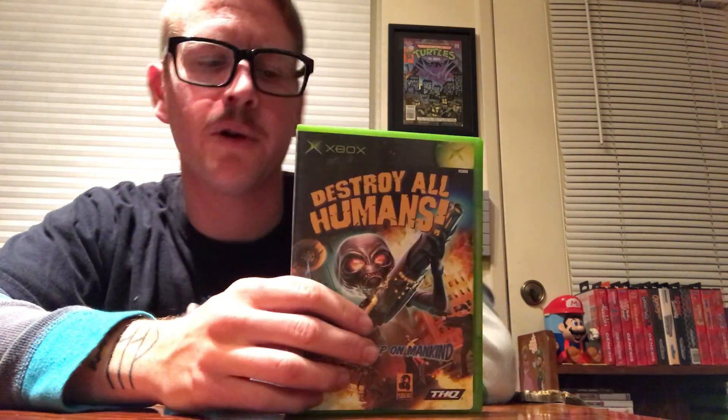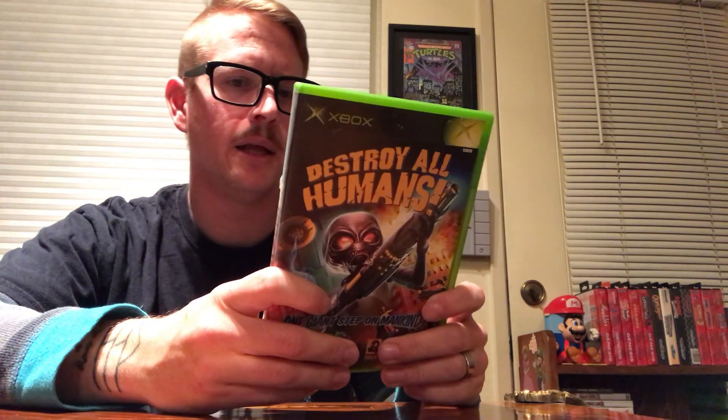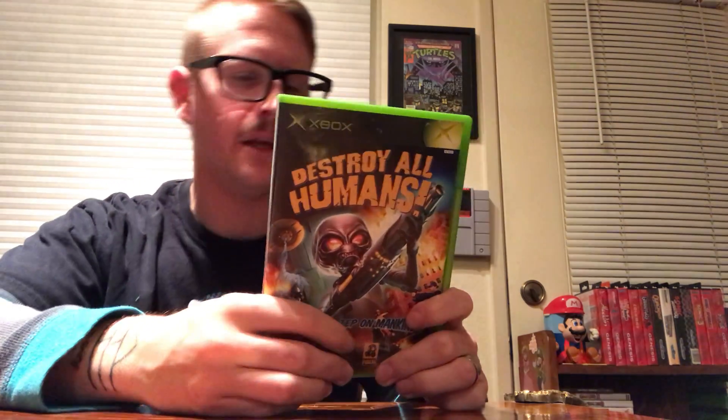Destroy All Humans — I definitely remember seeing this on PlayStation 2 and had no idea it was ported to Xbox. This is kind of a goofy run-and-gun shooter — the roles are reversed, like Zombies Ate My Neighbors. It looks like a lot of fun. Haven't played it yet. Also made by Toy Headquarters — along with Havoc Entertainment and Pandemic, they've done a lot.